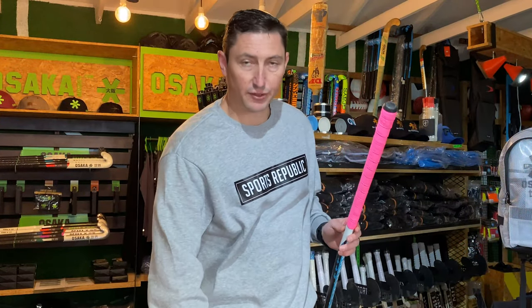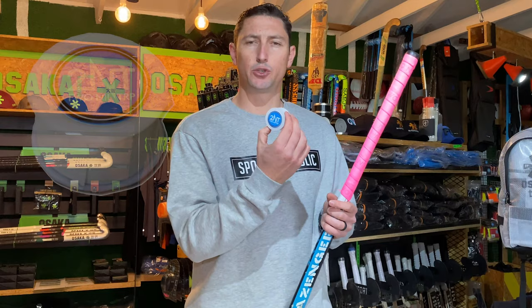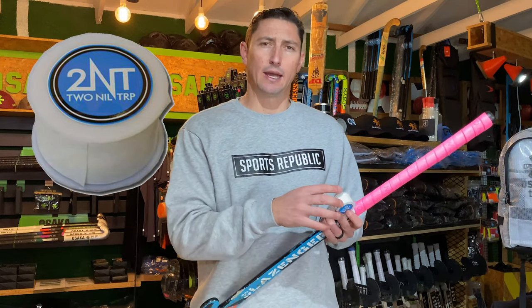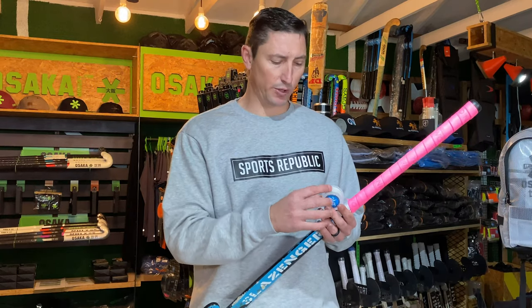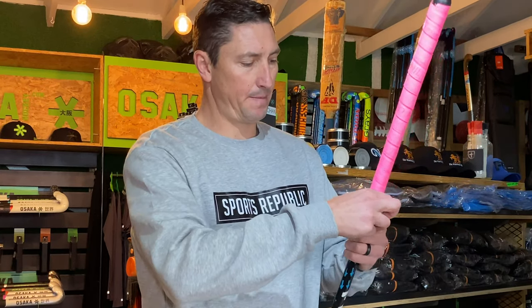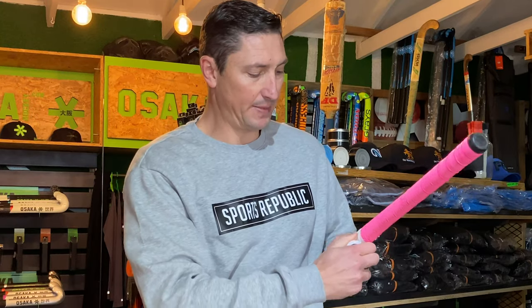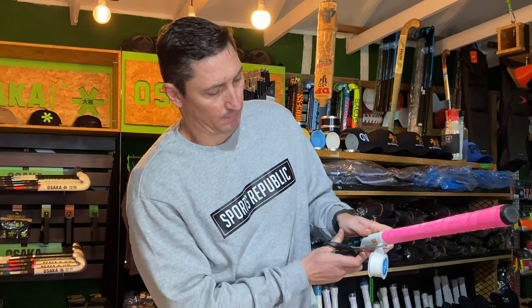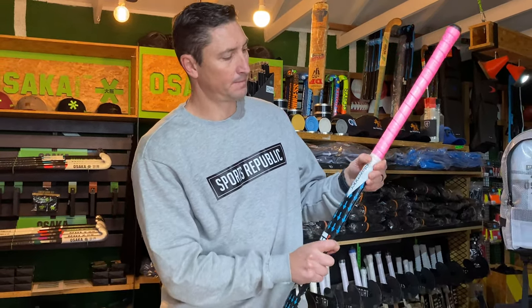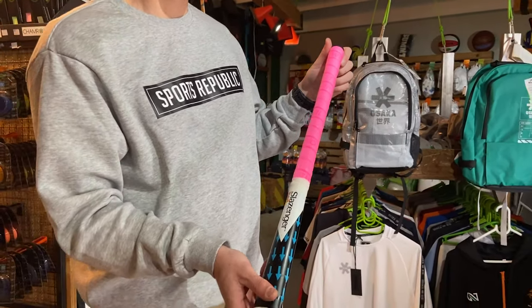Then use some tape — we like to use stick tape. We sell this 2NT stick tape here at Sports Republic, but you could also use any insulation tape. We just find that stick tape works way better. Grab some stick tape and apply it to the end of the grip, making it nice and tight to be sure it's sticking and going to hold the grip down. Just snip some off with the scissors. And there you go — this is the 2NT cushion grip, gripped from the top down.